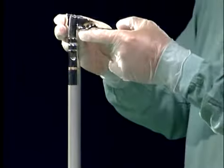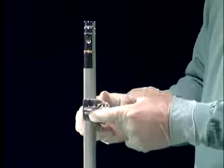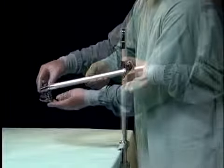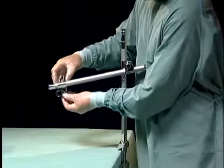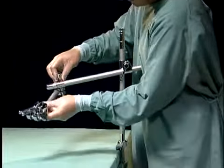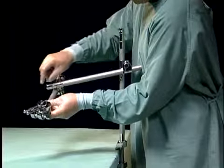The coupling clamp is placed over the table clamp and is now ready to receive the extension arm, which provides for a midline approach. The extension arm is fitted to the table clamp and a second coupling clamp is positioned at the other end to receive the horizontal arm.